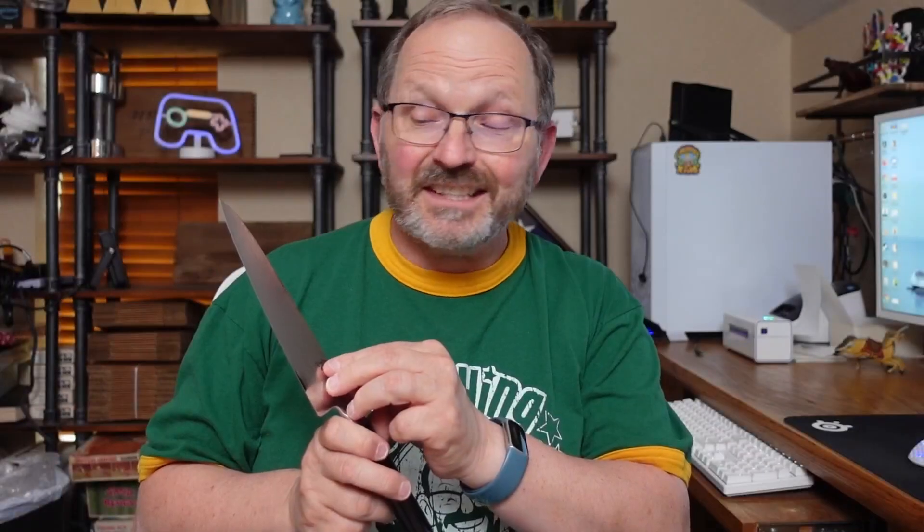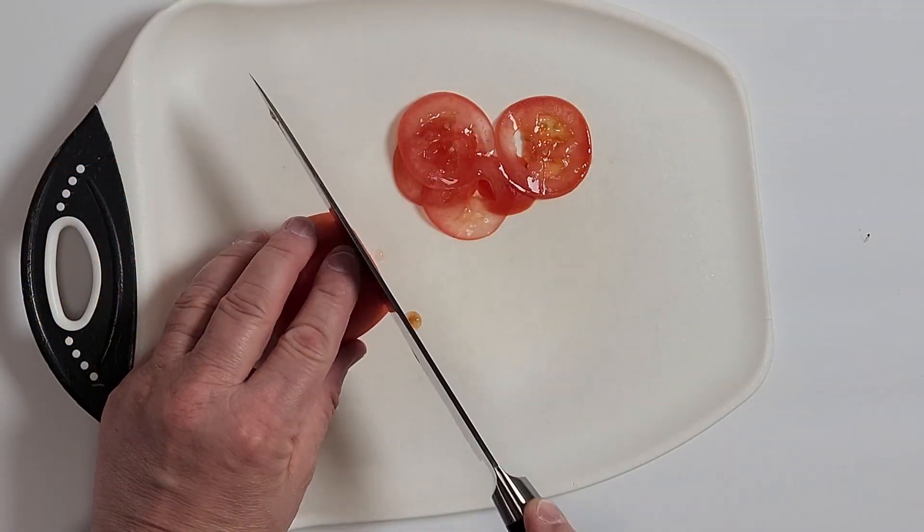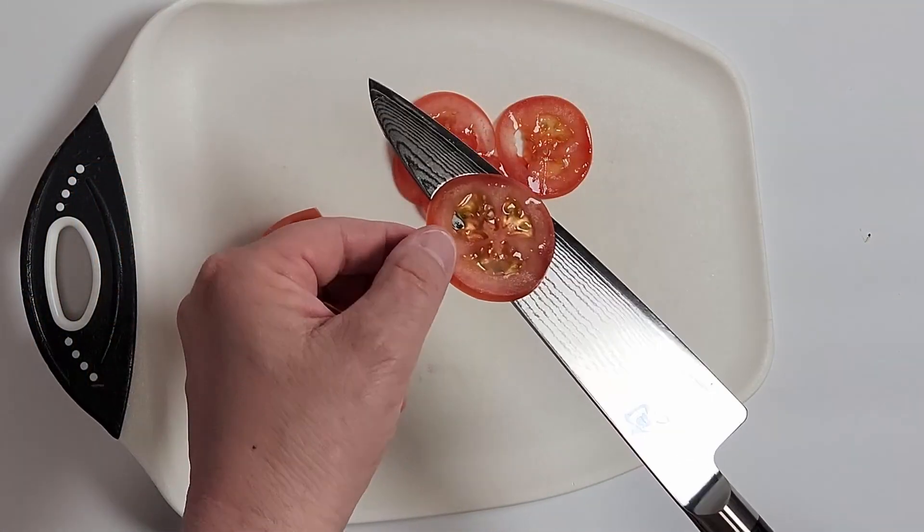It has a VG Max interior core covered with Damascus steel. It has a hardness on the Rockwell scale of like a 61. It stays really really sharp. It's very smooth, very nice. It is like a true chef's knife — absolutely love it. 100% worth considering.